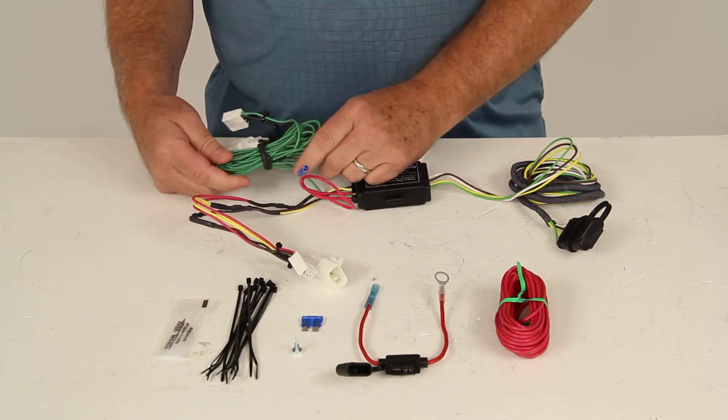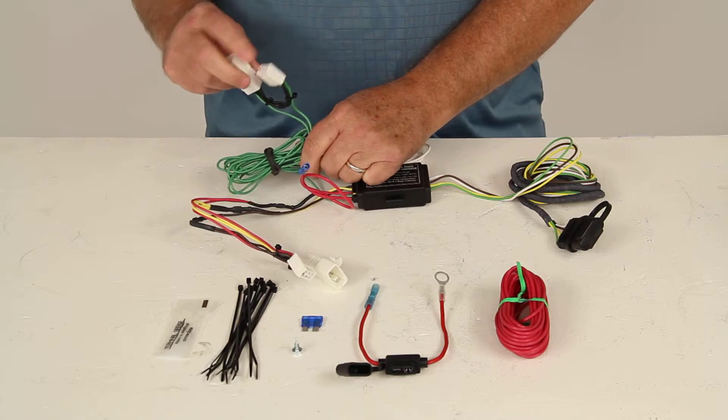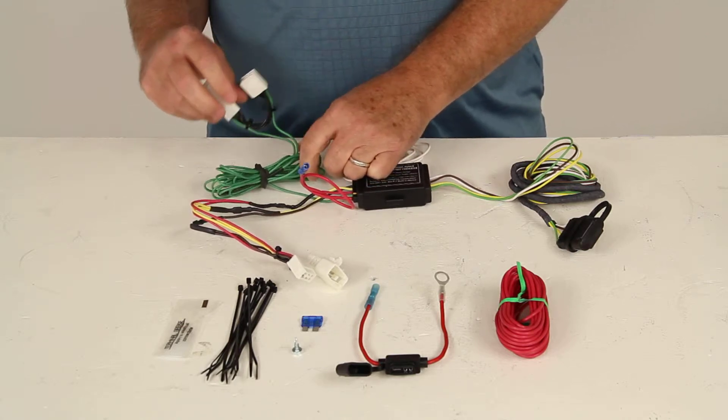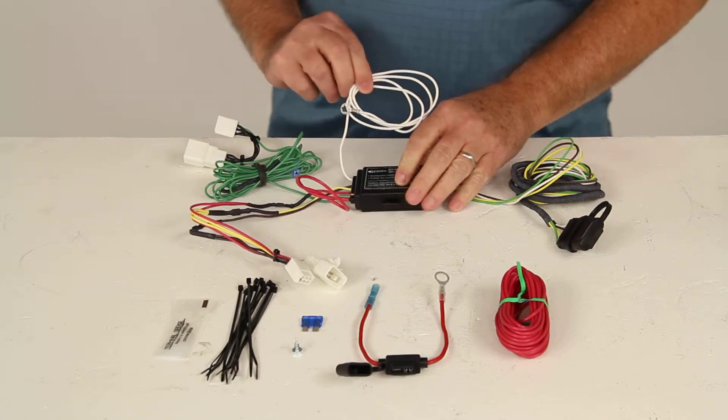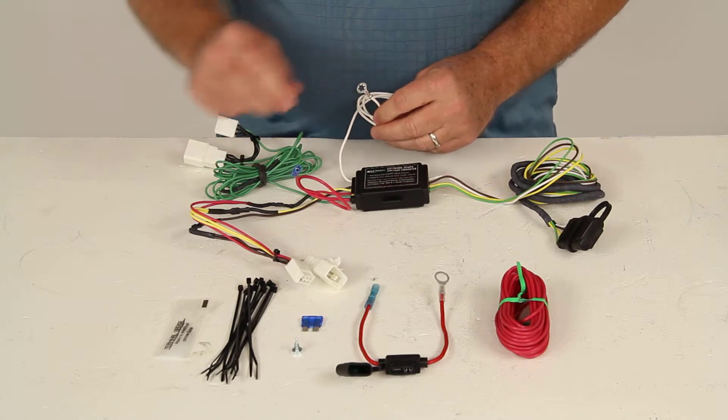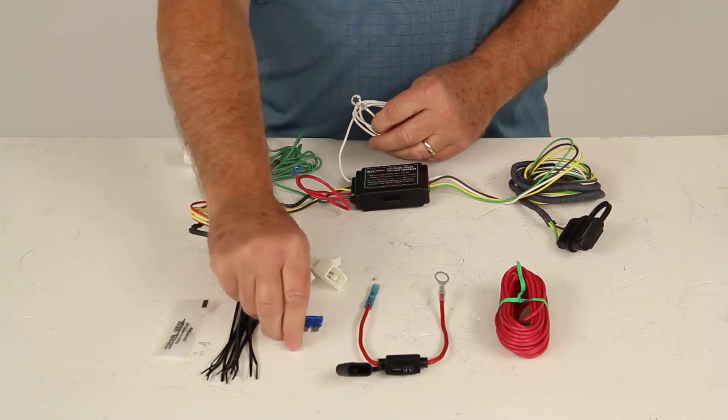The green wire runs over to the passenger side the same way — you plug it into the passenger side tail light with no cutting required. The white wire that comes out has an eyelet on it and needs to be grounded to a good clean ground; you can use the included screw if needed.